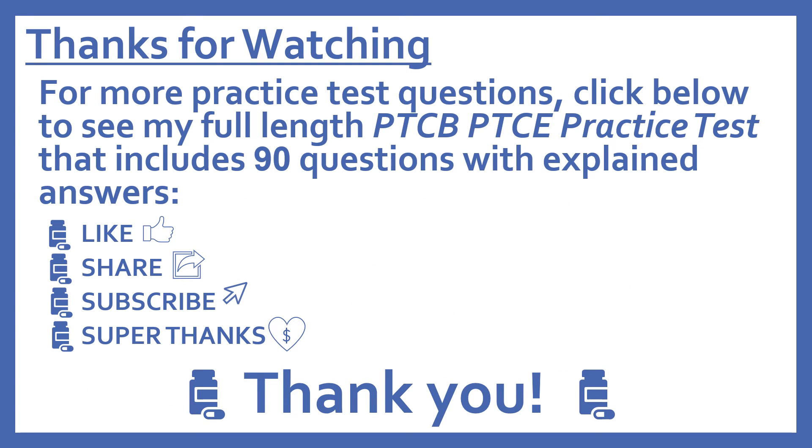Thanks for watching! For more practice test questions, click below to see my full-length PTCB Pharmacy Technician Certification Exam practice test that includes 90 questions with explained answers. If you find this video useful, please like and share it with others who may find it helpful. Subscribe to see more of my pharmacy learning videos. And if you'd like to support this channel with a donation, press the heart thanks button to give me a super thanks. I really appreciate it.